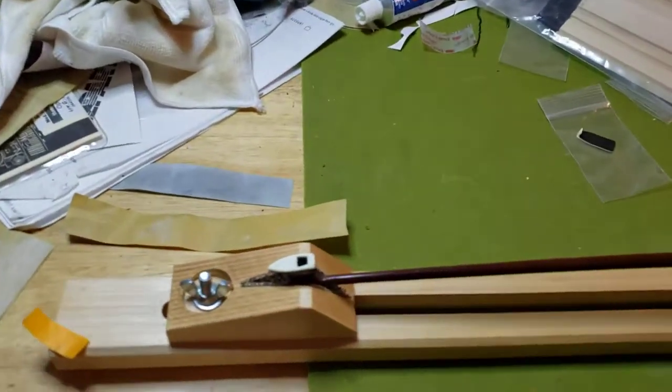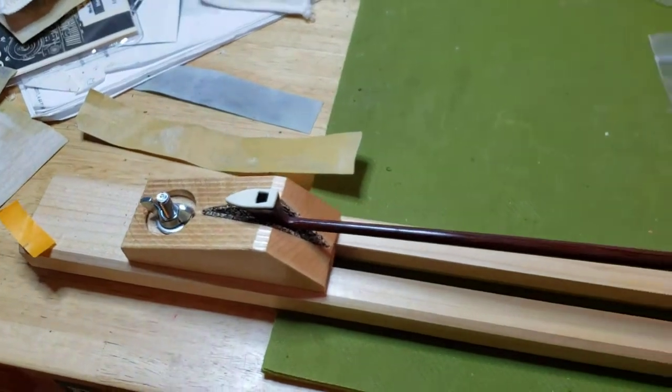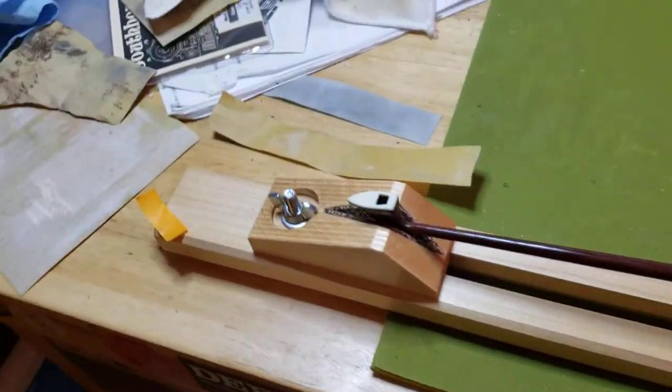I've been working on this old violin bow for a while. I already got the fiddle up and working good, but this bow had been in the case for I don't know how many years. And it needs a re-hair, so I'm going to re-hair it.